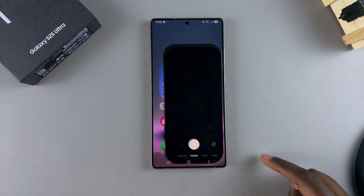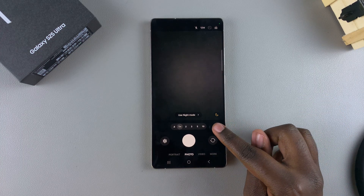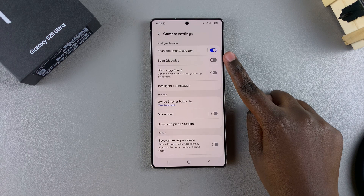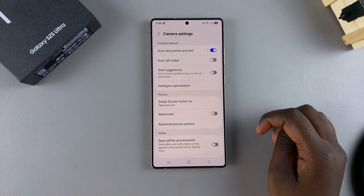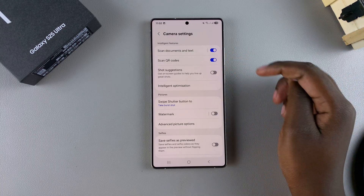To turn it on, go to the camera app and access settings. Tap on these four dots, then select the settings icon. Once you're in your camera settings, you should see the option 'Scan QR Codes' — just tap on it to enable this feature.